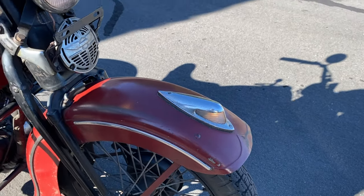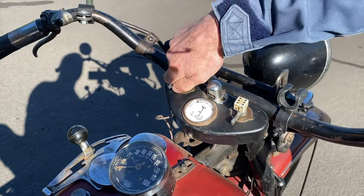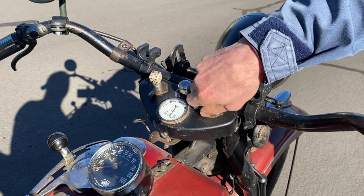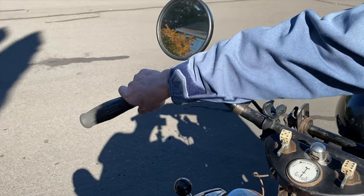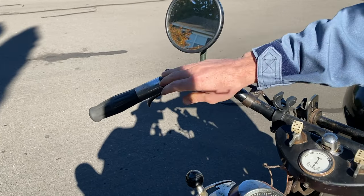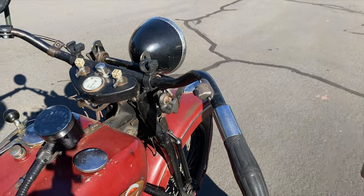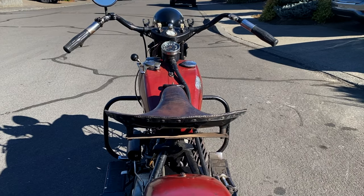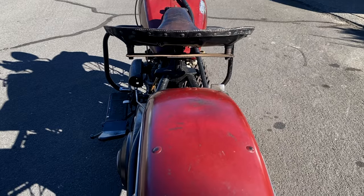As we look at the bike from the rider's point of view, sitting on the bike, we've got the ignition switch, the front and rear light switch, the horn switch, the manual advance, and then the throttle. This is the dimmer switch, and the front brake lever is actually on the left-hand side — this was before America standardised all front brakes to be on the right-hand side.